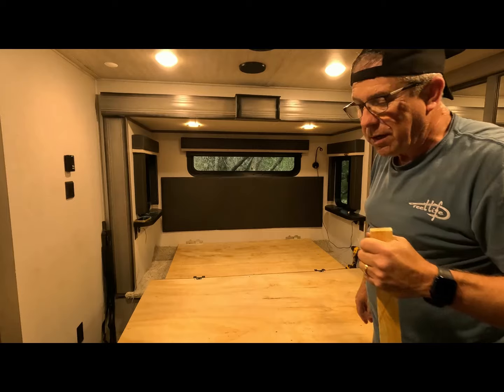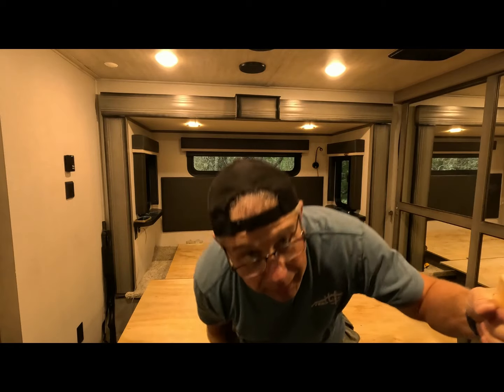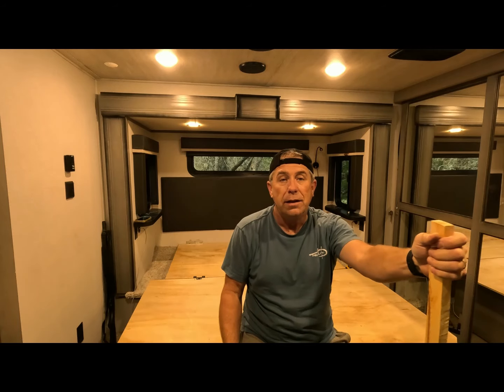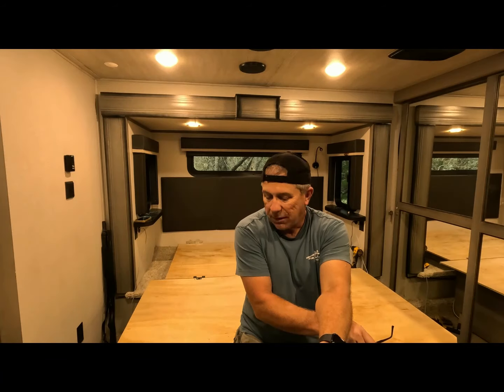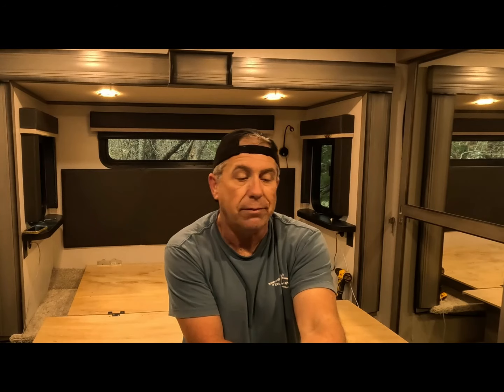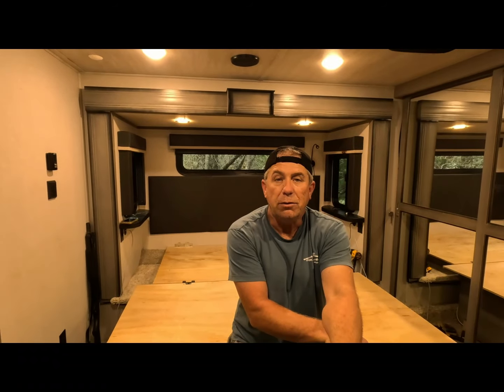Other than putting the mattress back on, it's all back together now — we'll just have to wait and let the glue dry. Keystone, if you're listening, put a support back there to screw into so it's got something to work with. That's the end of today's episode of 'What Broke This Time.' We'll keep on driving down the road and keep fixing things as we ride — that's just life on the road. If you like what we're doing, hit that like button — it's free — and we'll see you somewhere out on the road.